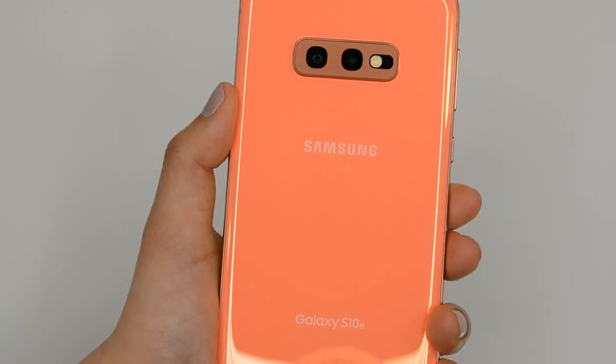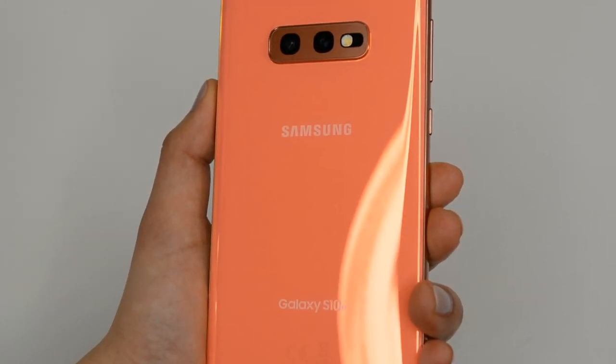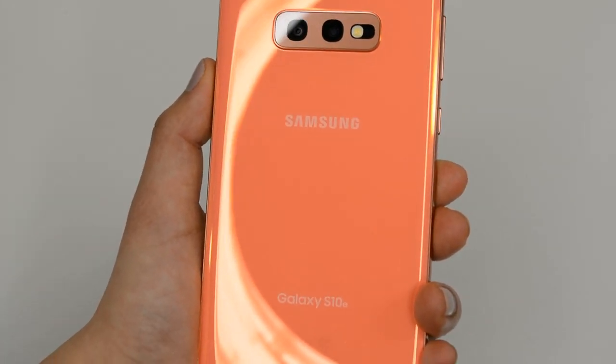And if you're a klutz like me, you'll be relieved to know that the Galaxy S10e is water-resistant, but not waterproof. This means that it can be submerged up to 5 feet deep in water for 30 minutes.